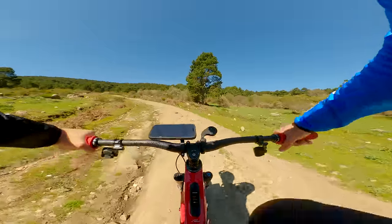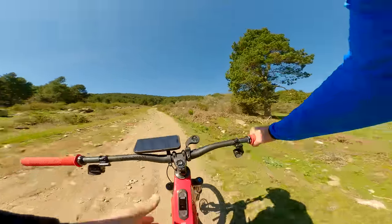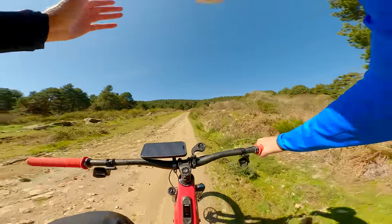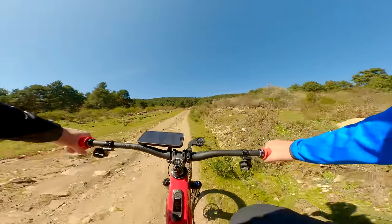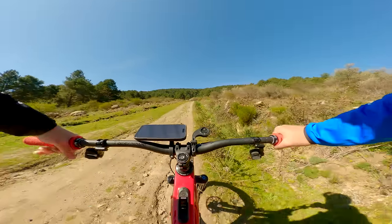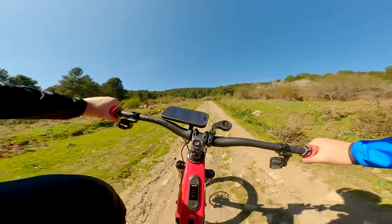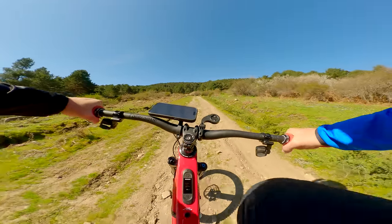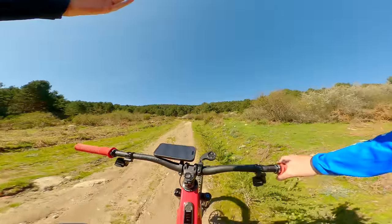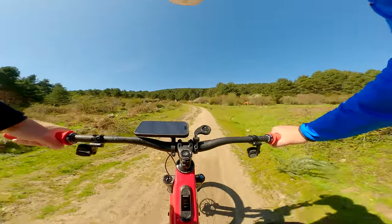So how does the bike climb? It's a long-base 29er with a reach of 475 and a chainstay of 462 — it climbs really well. The seat tube angle is 75 degrees, which isn't the steepest, but it's quite comfortable on fire roads. If it gets really steep and technical, the 170mm fork does push you off the mountain a little bit, so I wouldn't call it the best technical climber — but on fire roads, it's absolutely fine.